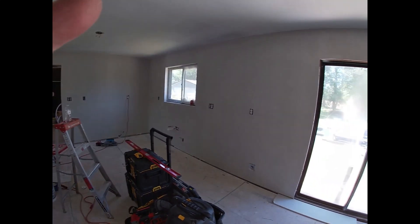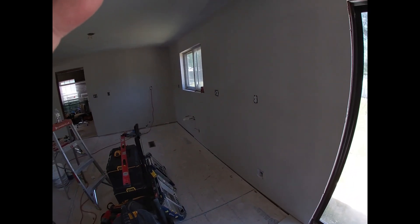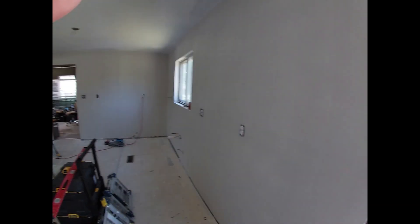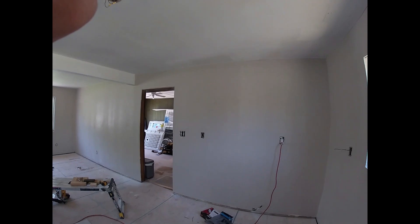Anyway, people, I'm just trying to give you a little example of what it looks like over here. I want to show you something else. You see that spot on the ceiling right there? I hit it with a roller - sure did. But I can fix it, I have the technology.